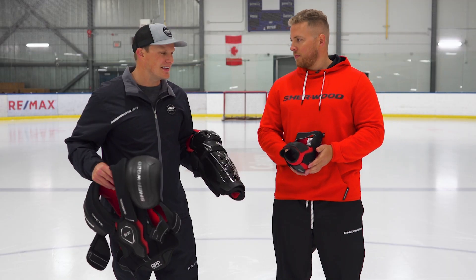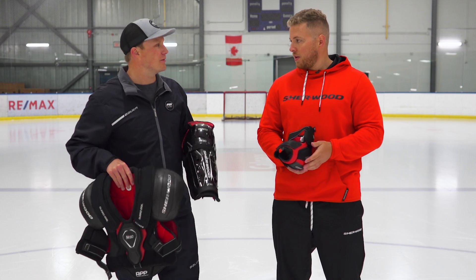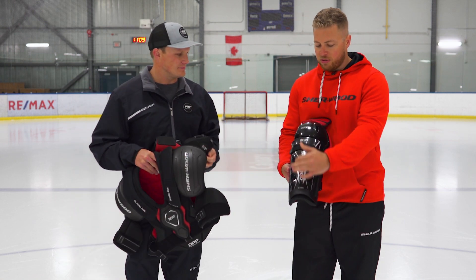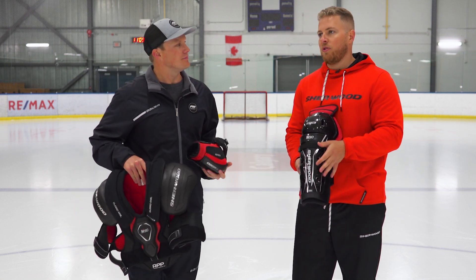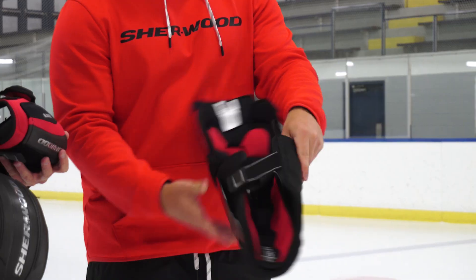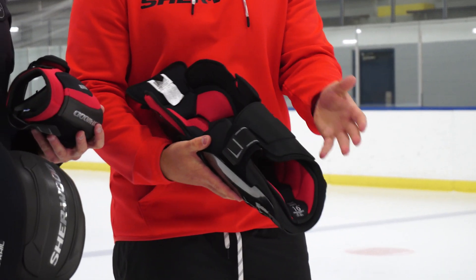It almost feels like a second skin, how well it wraps around the arm. Finishing up with the shin guard — with the shin guard we have an asymmetrical shape, and with that anatomical fit it's going to fit nice and close to your leg. We have an additional calf protector on the back to protect against slashes.